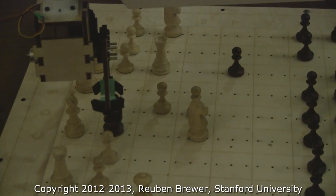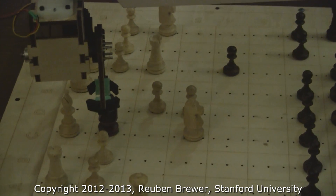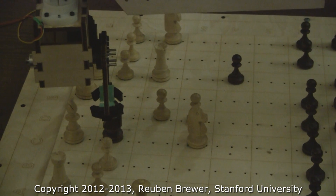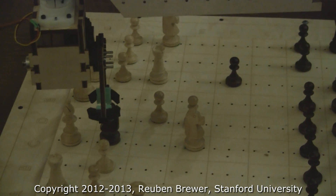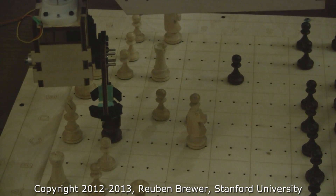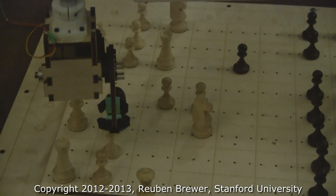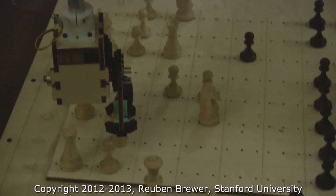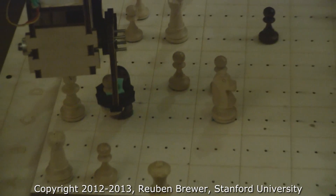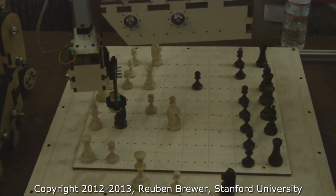So we're targeting the horse again. What it's doing is they've coded it so that it only goes down once it's within a certain tolerance, to make sure they always place it accurately. So that's what the pause is for. We've got the pawn cleanly and now we're going to move it to its target destination.